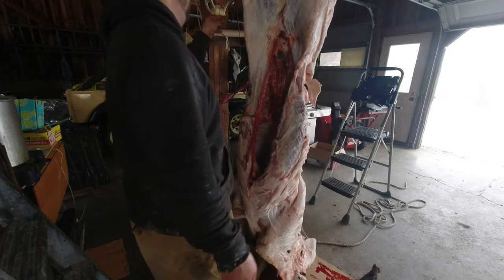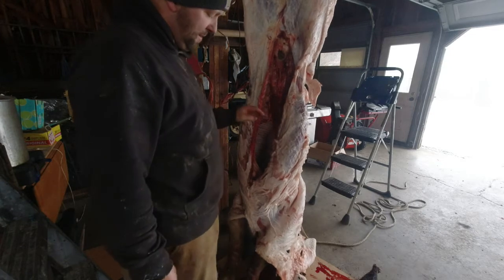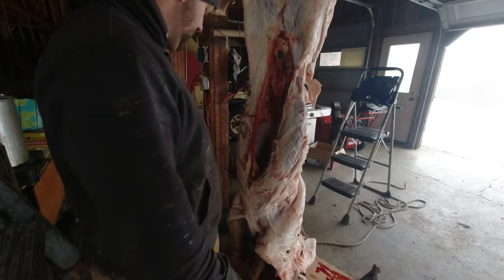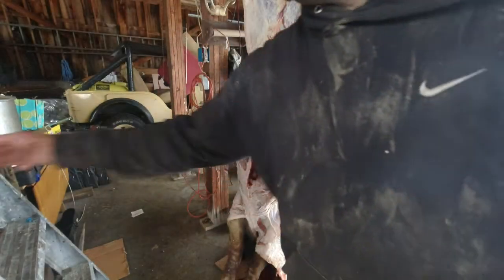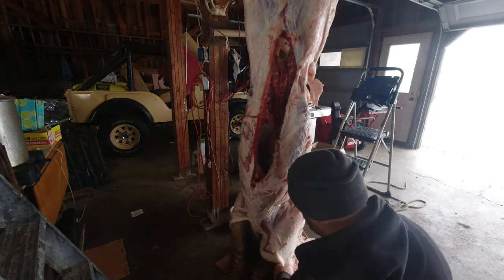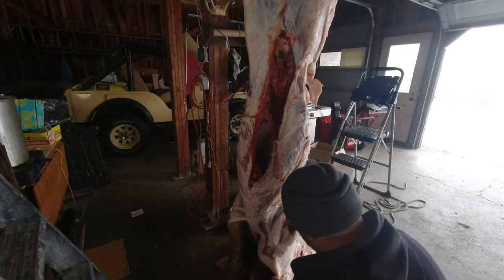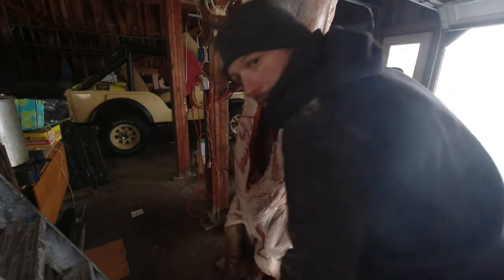I'm gonna figure out what I'm gonna do. I might wrap it in saran wrap and then wrap it in a paper bag — since we got paper bags now and no plastic ones — then stick them in the freezer to try to keep them from getting freezer burn. And go from there.